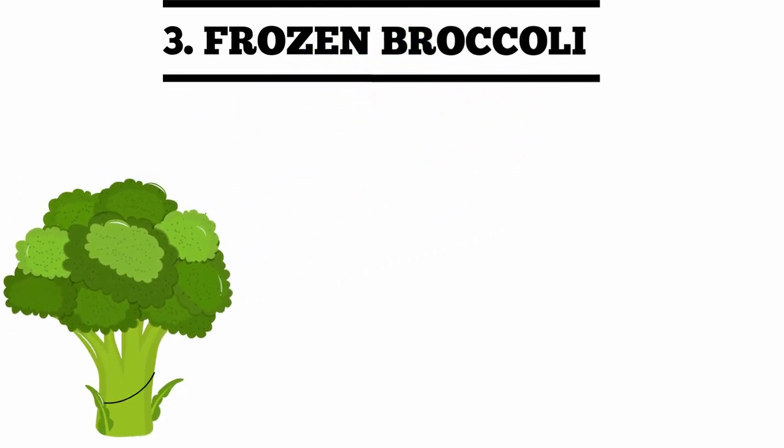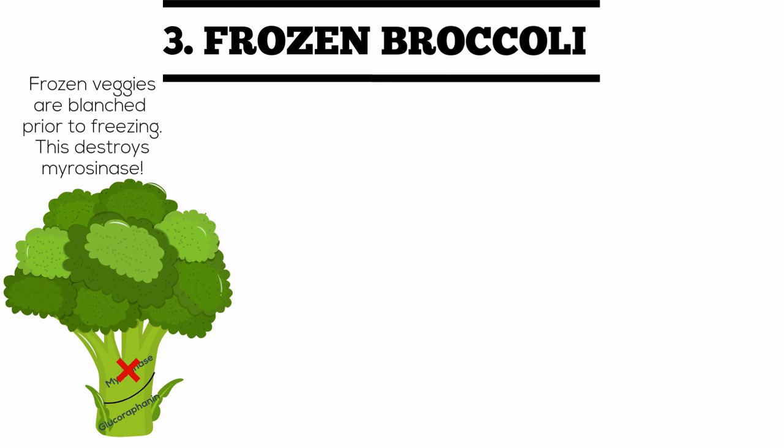Unfortunately, frozen broccoli won't get you any sulforaphane because it was blanched prior to freezing. This method destroys the heat sensitive myrosinase.